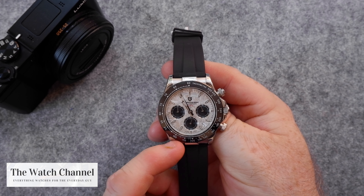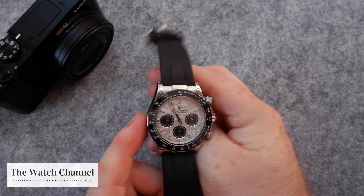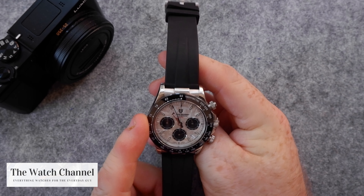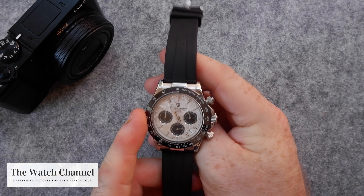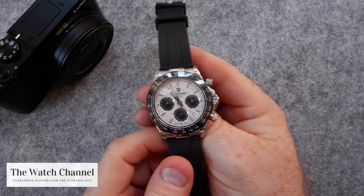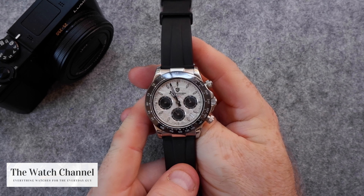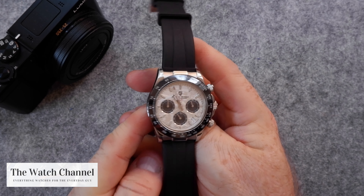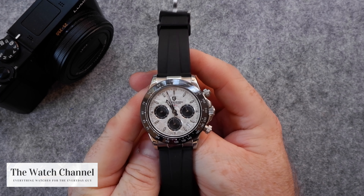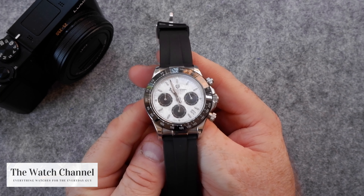The bezel — I'm not sure whether it's actually ceramic but it certainly looks like ceramic — is pretty well finished and the printing on it is pretty good. I'm a big fan of the Seiko VK64 MechaQuartz movements. I think they offer tremendous value for money and give you 50% of that mechanical feel on a chronograph without 100% of the cost.